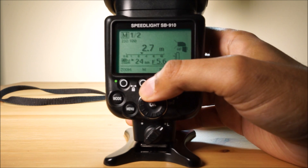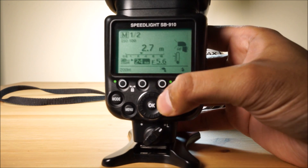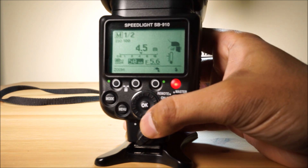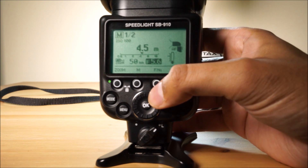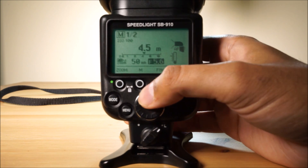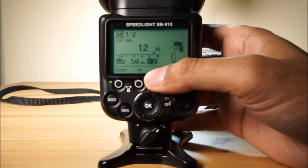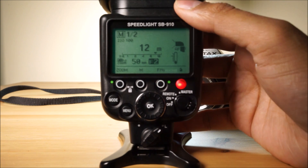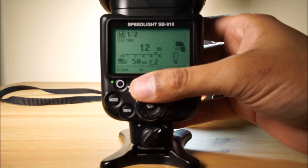I'm going to press this button here — I want that one there. I've got a 50 millimeter lens, so I put that to 50 millimeters like so, and then press OK. Then I press this button, and let's say I wanted to shoot at F2. What I would do is put it at F2 like that. And at this power, I need to be 12 meters away from my subject if the lens is fully open at F2.